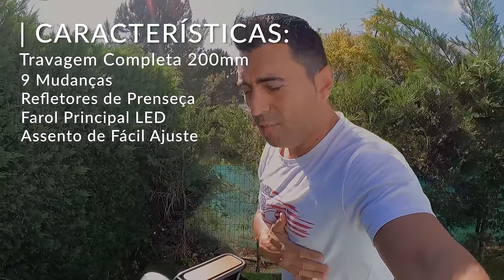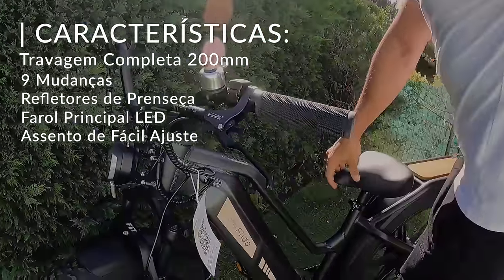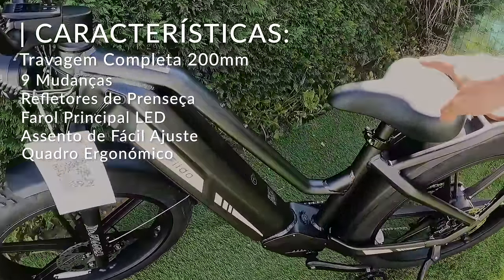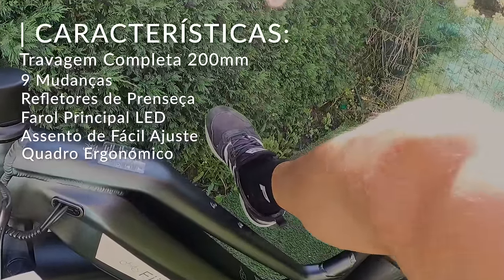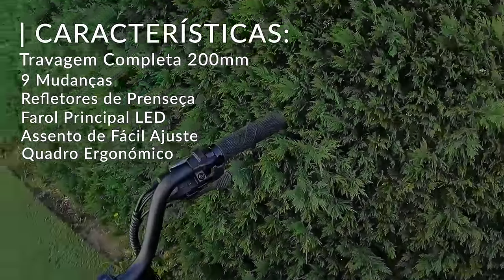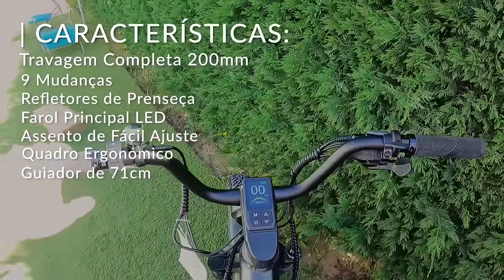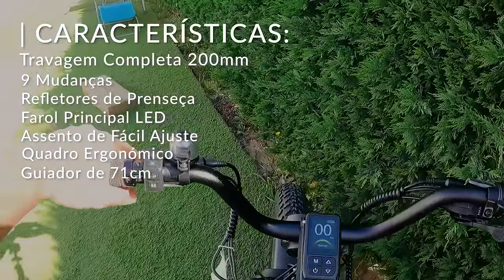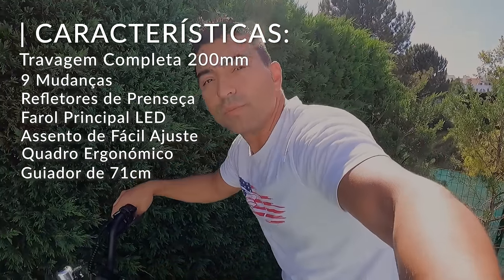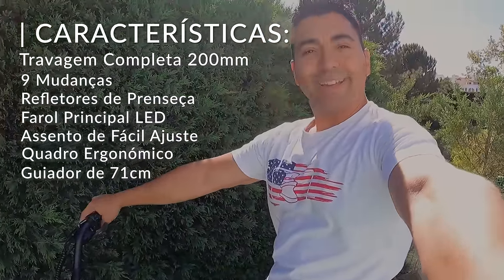Para a malta como eu, que já está um bocadinho reumatizado e custa alçar assim a perna para entrar nas bikes, tendo um quadro assim mais ergonómico e mais futurista, a gente pode pôr assim o pezinho por aqui. O volante é tipo Harley — não é muito grande, não é muito curvado, não é muito curto — eu acho que está mesmo perfeitinho. Vamos aqui com uma posição de condução muito top, não vai fazer dores nas costas, não vamos muito curvados nem muito esticados — vamos aqui num ângulo ideal.